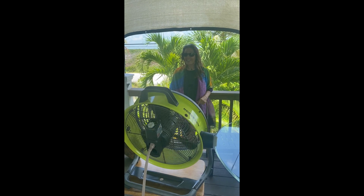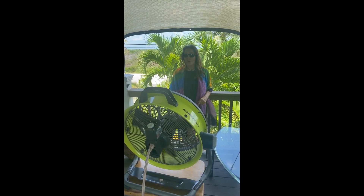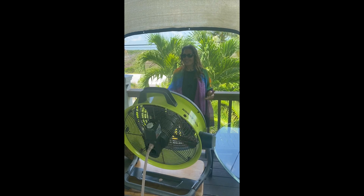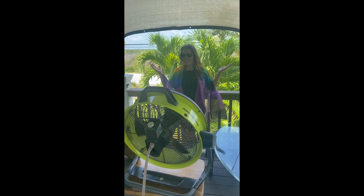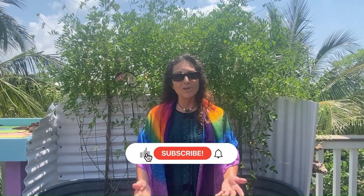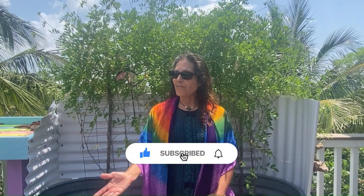Now I'll just sit back and enjoy the cool fan from our portable solar generator. No gas needed, no electric needed — just powered by the sun. Wonderful. Thank you for watching, and if you like what we're doing please subscribe to our channel. We also have our GoFundMe site.